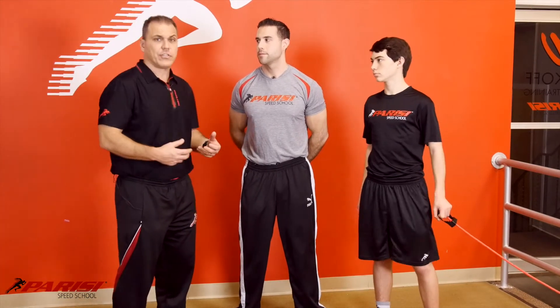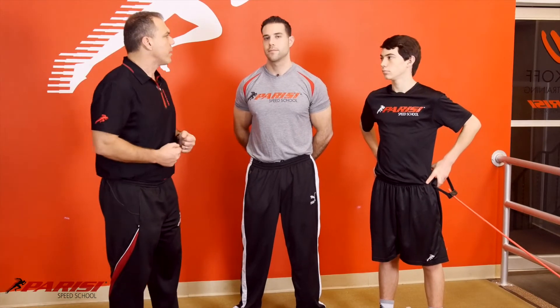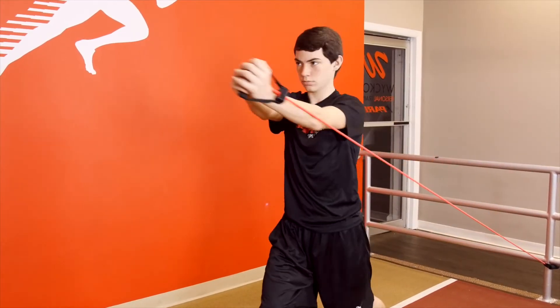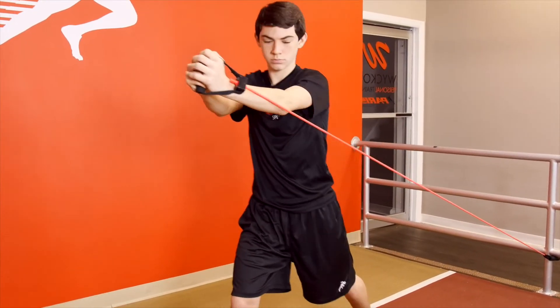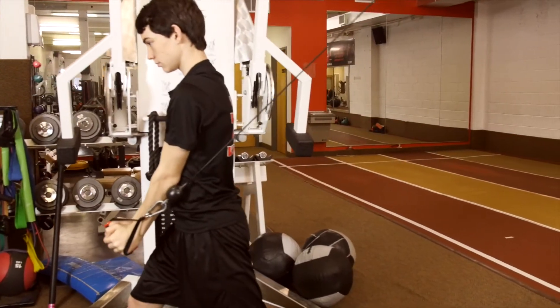Reps and sets are important. This is a pretty intense exercise — almost like a foundation exercise in the Parisi Speed School from a teaching standpoint, but it can also be used as a finisher to get the core. You can throw this exercise in almost any section, maybe except the warm-up. In terms of programming, it depends on the goal. If you're looking for power, do lower reps like six for two to four sets. If you're looking for endurance, go higher — twelve to fifteen reps.